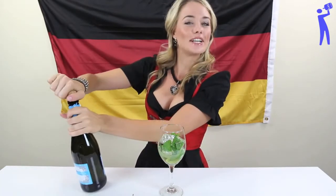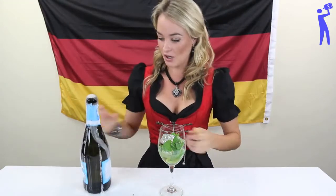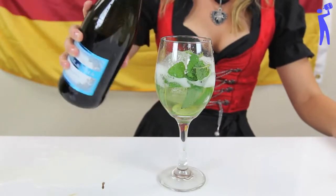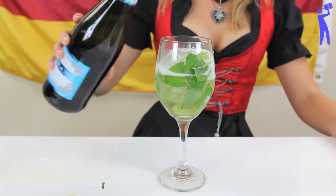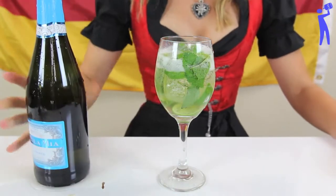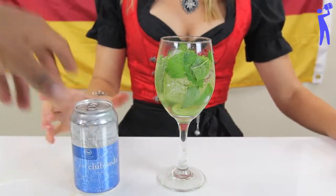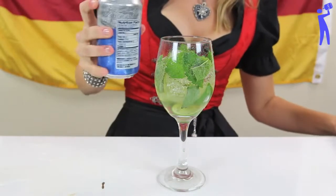Here we go. We're going to fill up about half of this glass with Prosecco. A little bit more since it's so good. And now, to top it all off, we're going to do some soda water — just regular good old soda water.